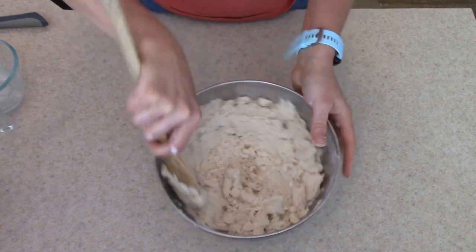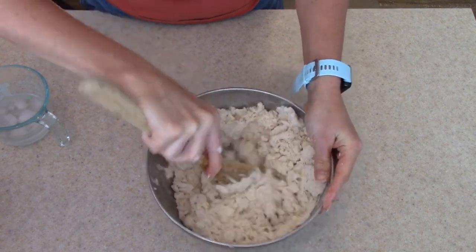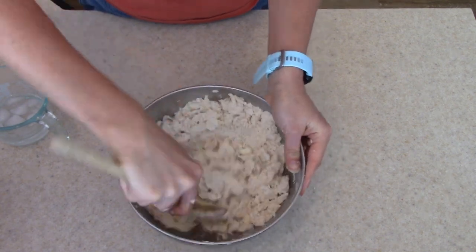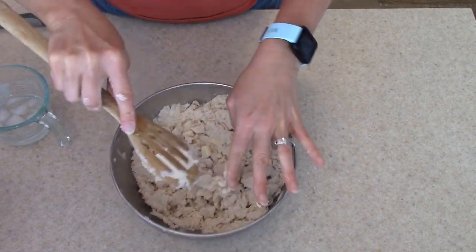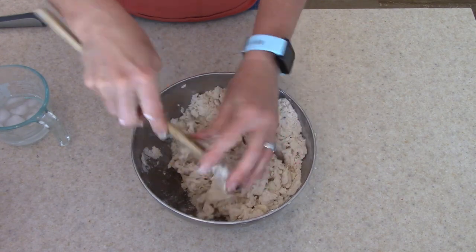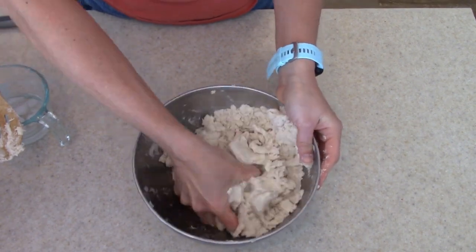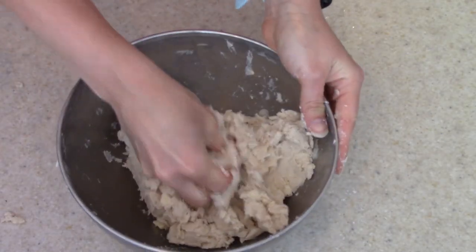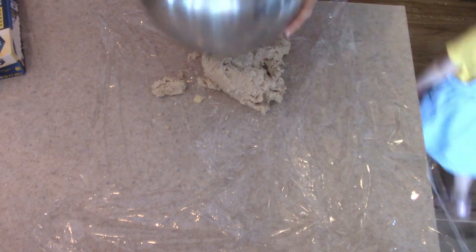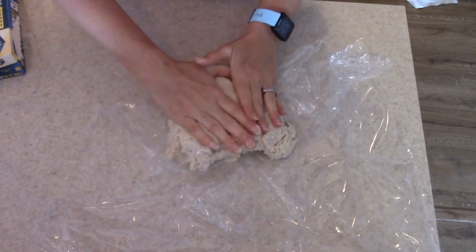I'm going to mix in the water — I have a wooden spoon here, but eventually I go in with my hands because it's just easier. Your hands will get dirty, but once that water mixes with the flour it doesn't stick so bad. Once it looks combined I'm going to get some plastic wrap — you don't want to over-mix it, just get it all mixed together — then we're going to put this in the fridge and let it sit for at least an hour.